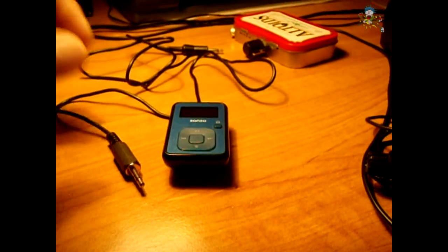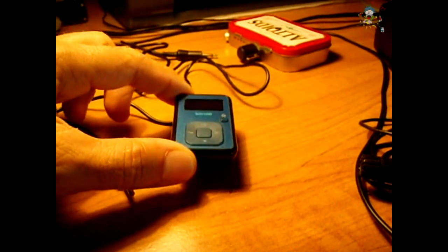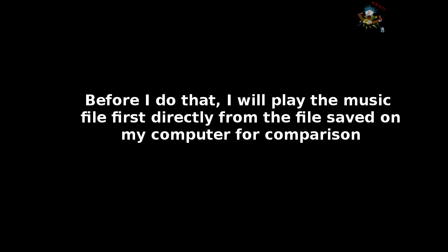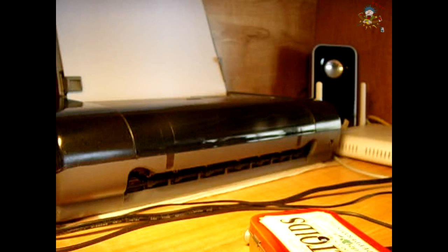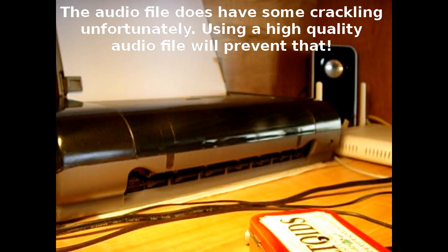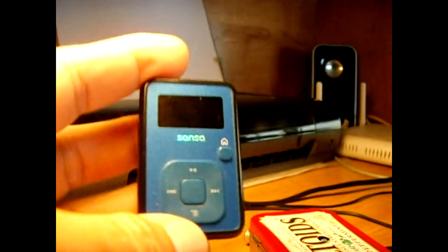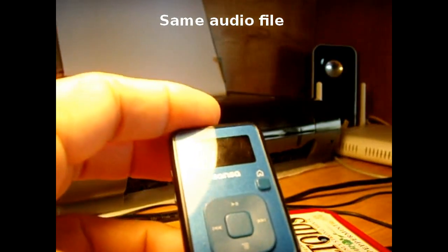To demonstrate how well this works, I'm going to use a Creative Commons song on my music player so there are no copyright issues. I'll take that music, save it to my computer through the microphone jack, then feed the music from the player through the microphone jack to show you how that works.